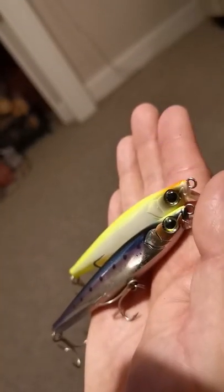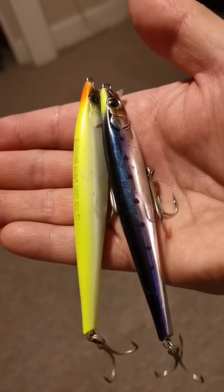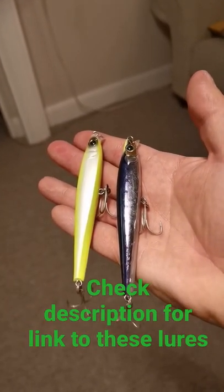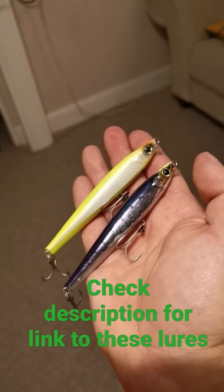They cast like a bullet. Ideally fish with a slow to medium steady retrieve or a slow walk the dog style. A sinking lure that can be worked at any depth — a cracking lure to be targeting bass in the summer.